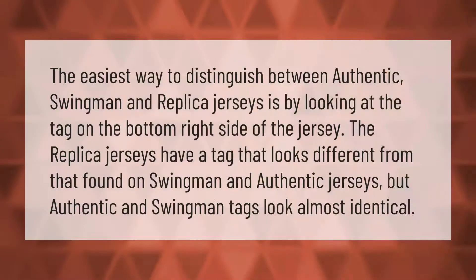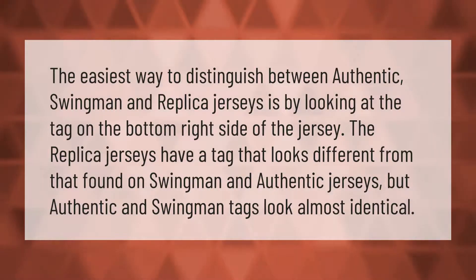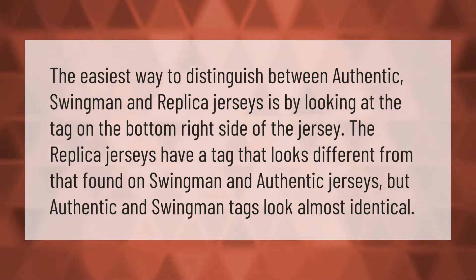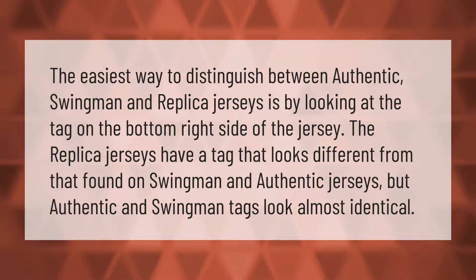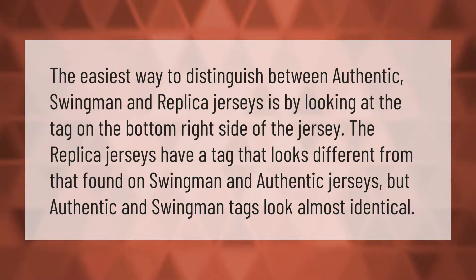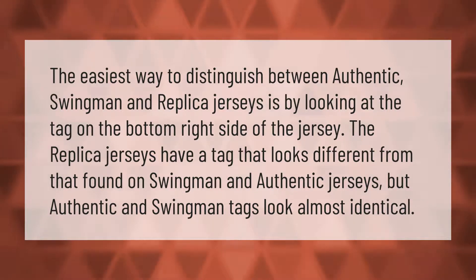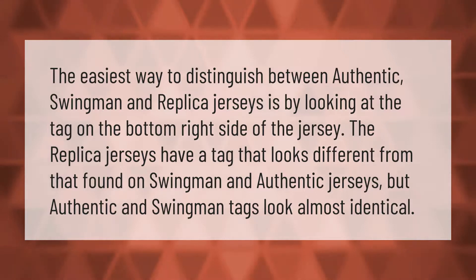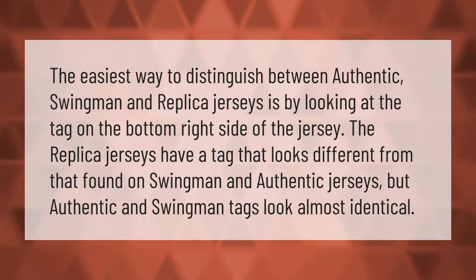The easiest way to distinguish between authentic, Swingman, and replica jerseys is by looking at the tag on the bottom right side of the jersey. The replica jerseys have a tag that looks different from that found on Swingman and authentic jerseys, but authentic and Swingman tags look almost identical.